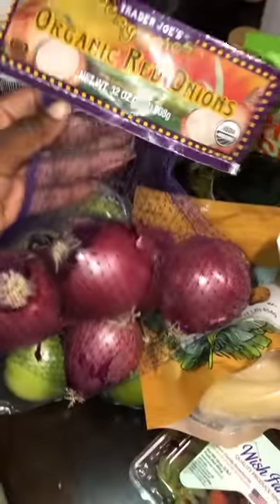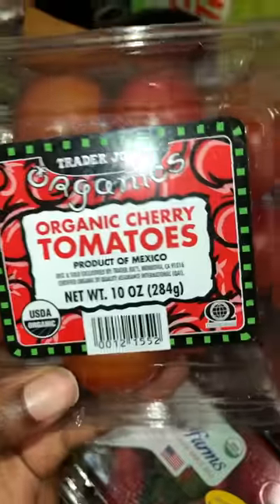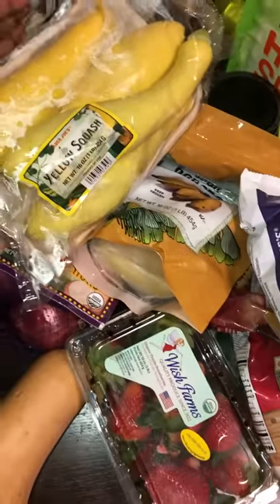We got some red onions that can be sauteed with the zucchini. We got her some butternut squash — really good to make a soup, saute it, make a salad bowl, or a buddha bowl. We also got some organic cherry tomatoes, great to add to salads, stews, or soups — one of my go-tos. Then we got some yellow squash, which is really good to saute.